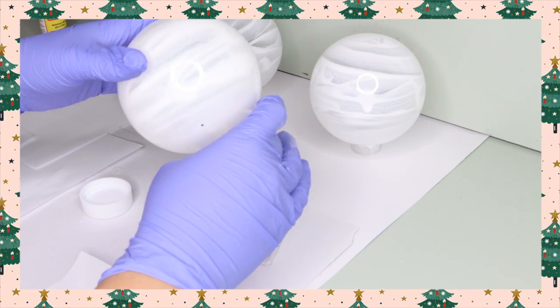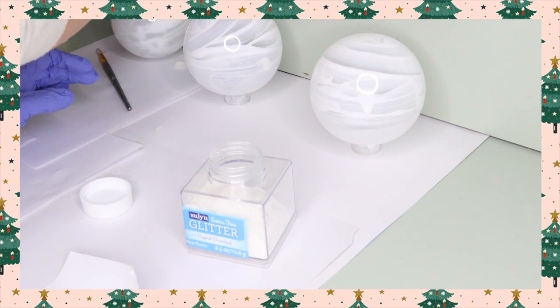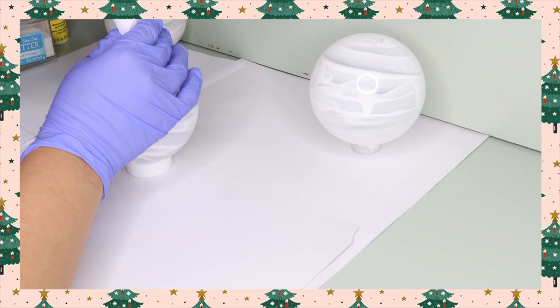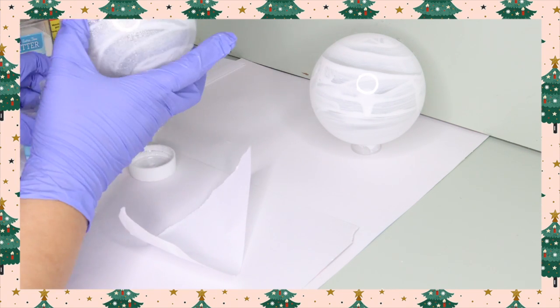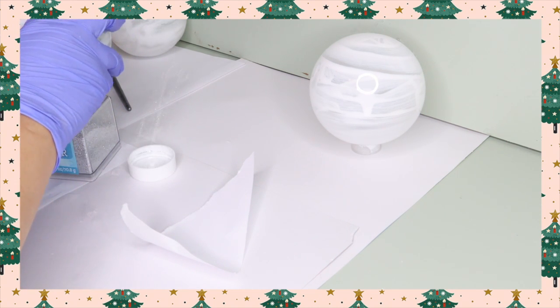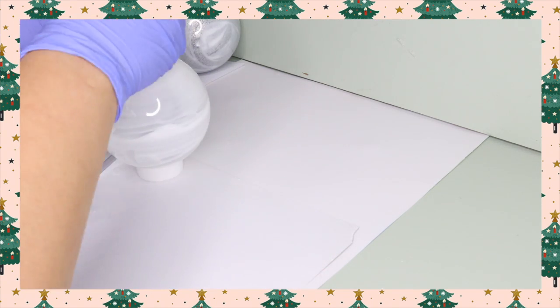I dump the excess into my glitter container so we don't have any stray glitter — because glitter is the herpes. Now I'm doing the exact same thing with my other two ornaments, except this time I'm using silver glitter so you can see a better coat. White glitter just doesn't show up on camera. Doing the exact same steps and setting these aside to dry overnight.